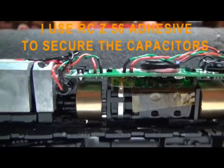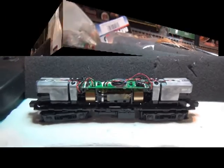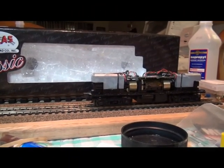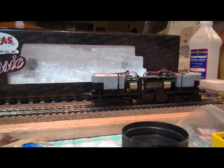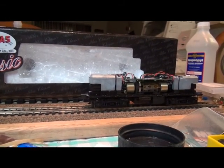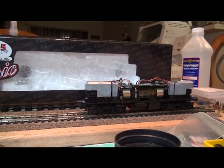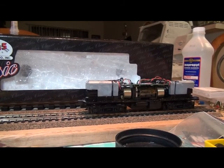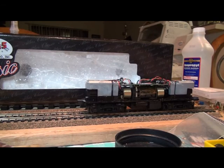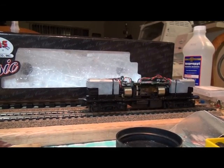I'm ready to put this on the track and test it. Using the MRC Tech 6, let's start it up and test those sounds — moving forward.